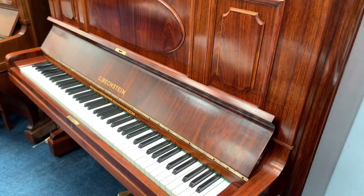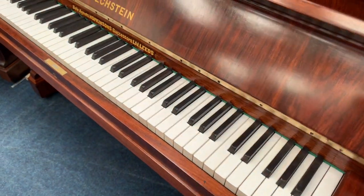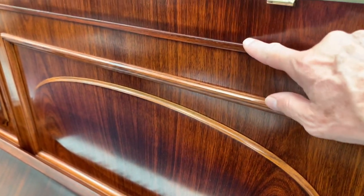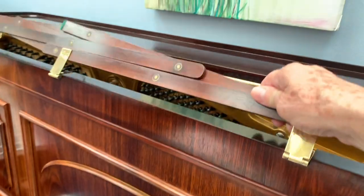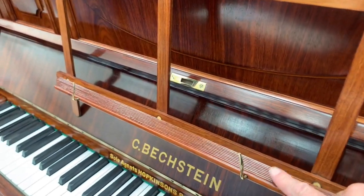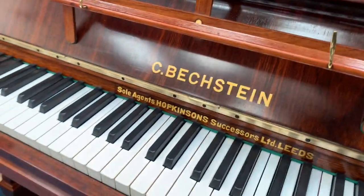There's plenty of work we've done which is shown on the worksheet, but I just want to zero in on some of them — buffing the keys, as we mentioned. You might have noticed if you look at the previous video how marked the music stand was; you can see the slight fade line there, but it was a lot more pronounced. The music stand folds inside by the way, then folds out like this, and it's at a useful height — the same as a grand piano. Modern pianos tend to be a bit on the low side.